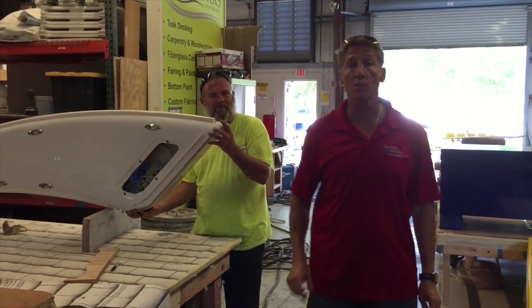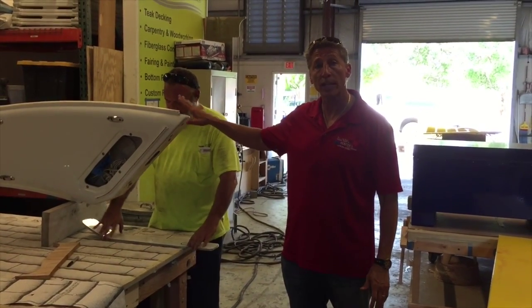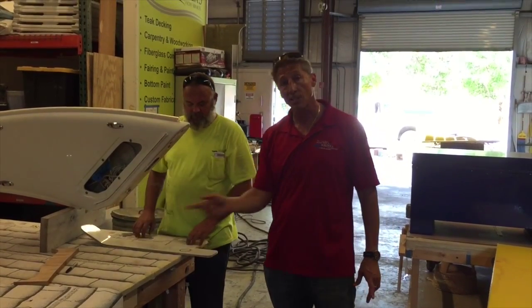So, Dennis Foster from Foster's Yacht Services, located at Lauderdale Marine Center, with our 350 Formula for our hinged arch system at the bottom. Signing out, guys.